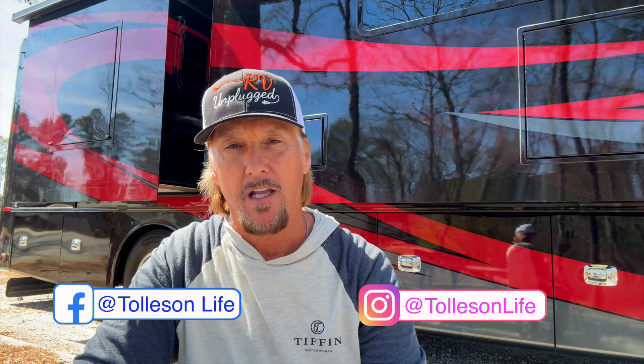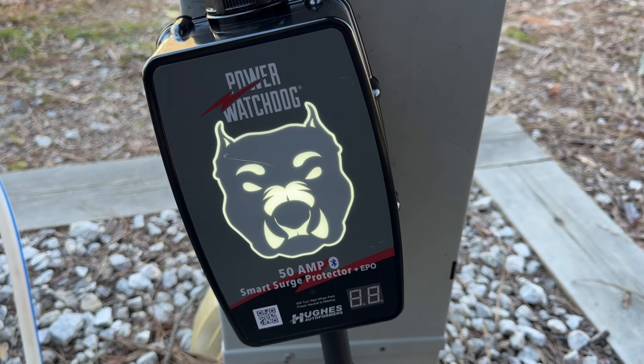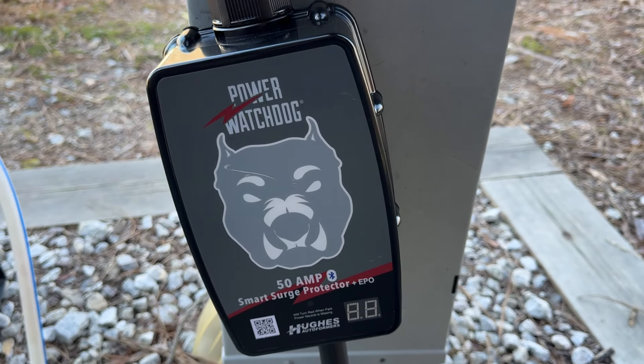I'm not a certified electrician, and the good news is you don't have to be to appreciate this product. So let's talk briefly about how the Power Watchdog protects our RV's electrical systems. First, it can protect from an over or under voltage problem — a high or low voltage event. If the electricity spikes to 132 volts or higher, the Watchdog utilizes the EPO feature — Emergency Power Off — and shuts off all power to the RV. If the electricity drops to 104 volts or lower, the EPO again shuts off power, protecting the RV's electrical systems and all its components.